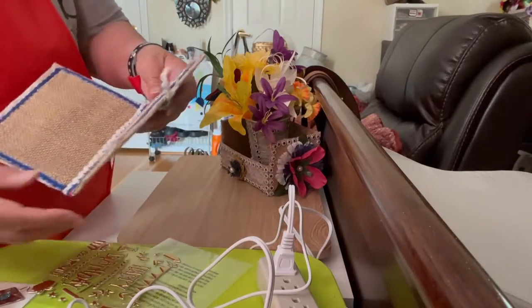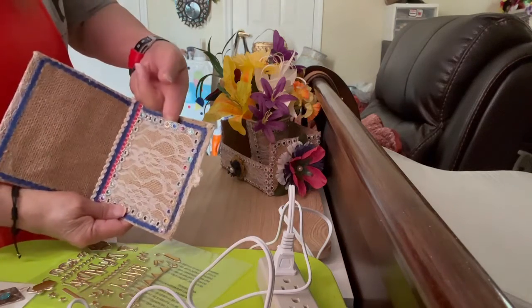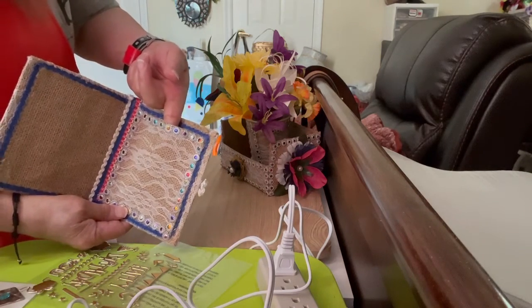Over here I made a pocket. This is where I'm going to put money inside for the birthday girl.